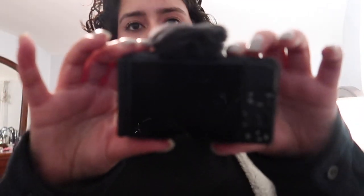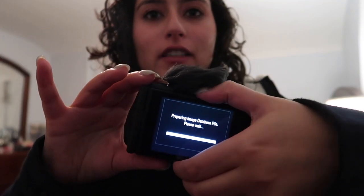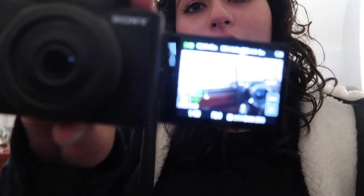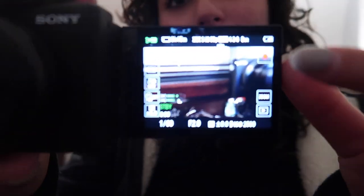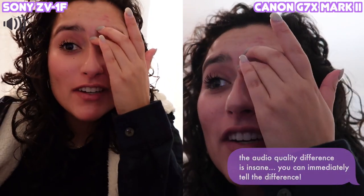I'm so nervous to play with this because I don't want to break anything. We'll turn it on — it turned on so fast! I can open the screen, it opens to the side which is nice. The image quality looks pretty good already. There's a little record button right here and it's recording — wow, this looks so cool!